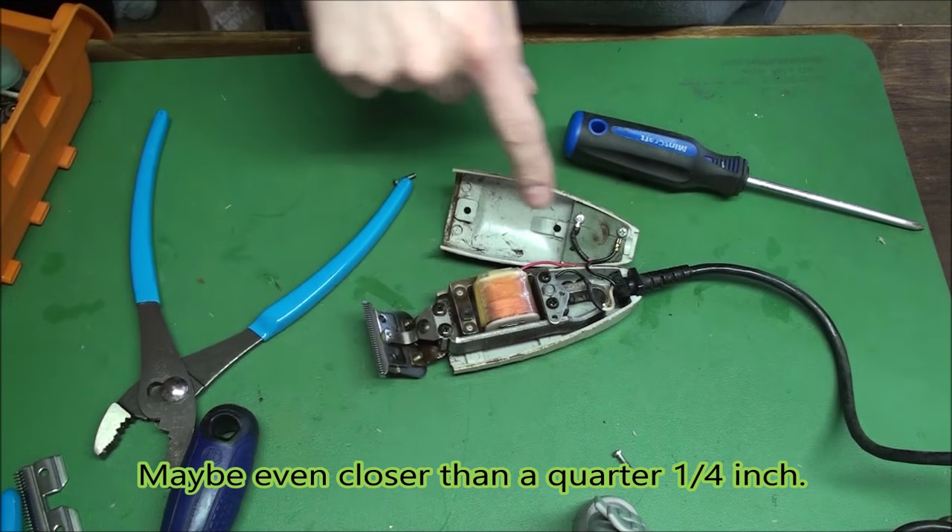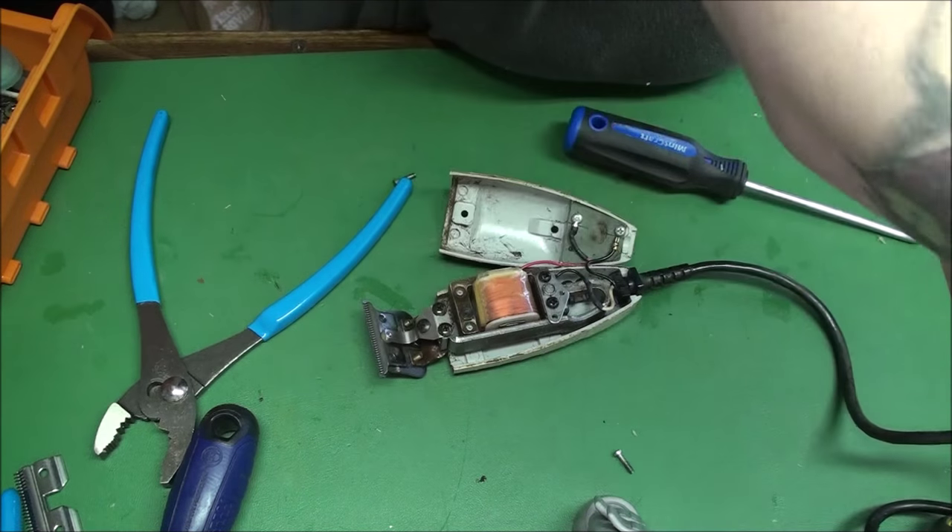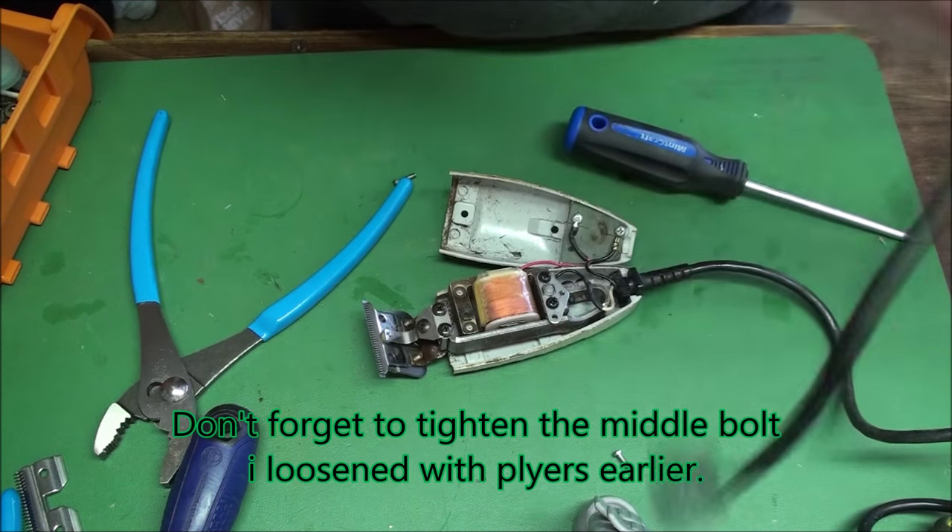Go ahead and plug it back in. Don't touch these — you'll shock yourself. If you shock yourself it is not my problem. You shouldn't have done this repair. This is an advanced repair.